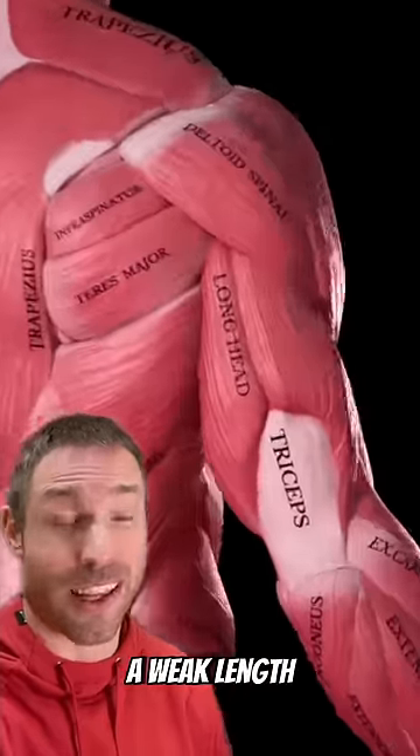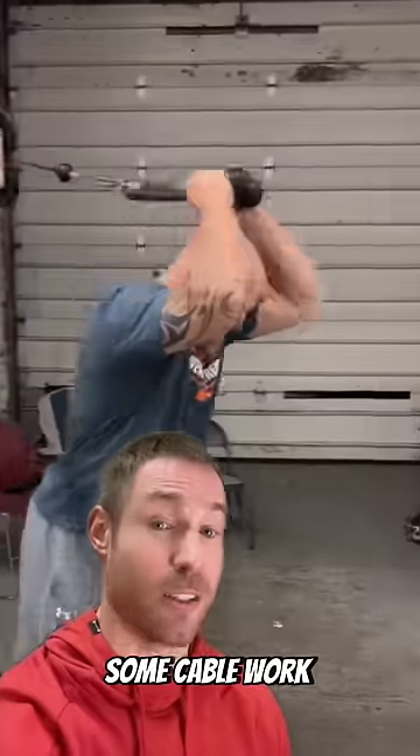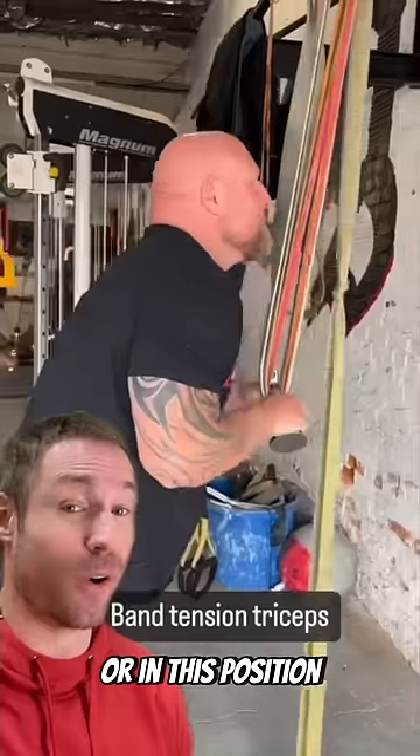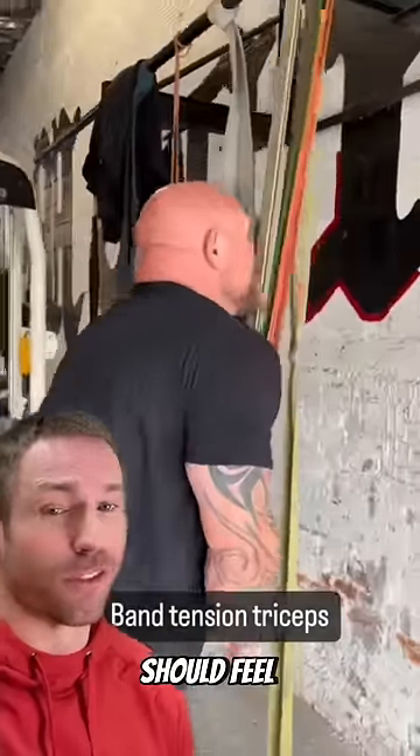Then we prime a weak link. For many, that's triceps. Some cable work will be excellent for this. Perform 20 reps like this or in this position — again, 20 reps. You should feel those triceps burning.